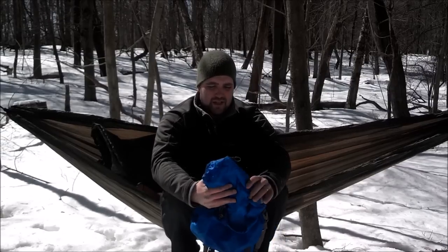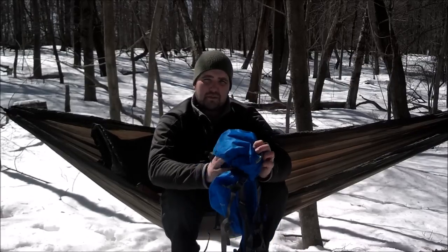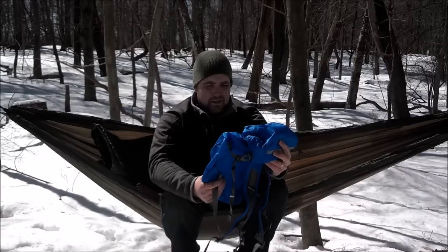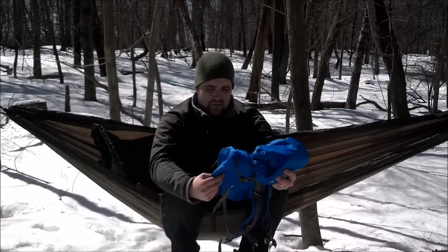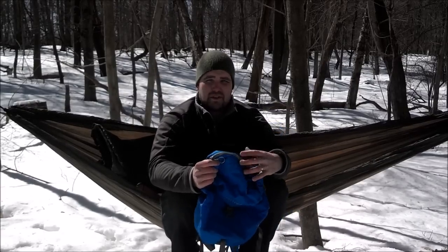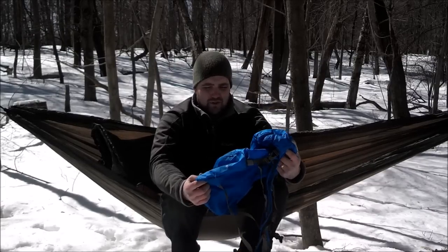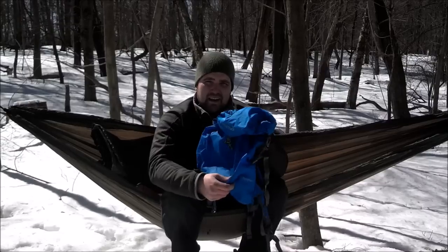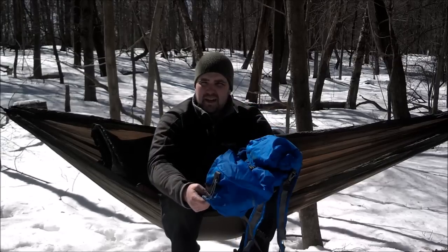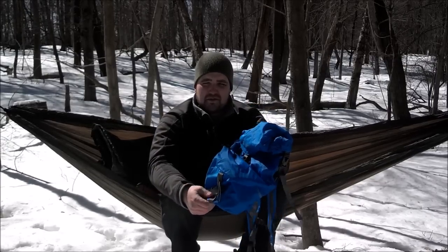I've talked several times in other videos about this pack and I wanted to do just a brief gear review on this Marmot Compressor pack. You guys know that I like ultralight stuff — I go ultralight packing. For a four season setup, I add this to my Mountain Smith Daylight, and then sometimes I just leave the Mountain Smith at home and take just this for three season.